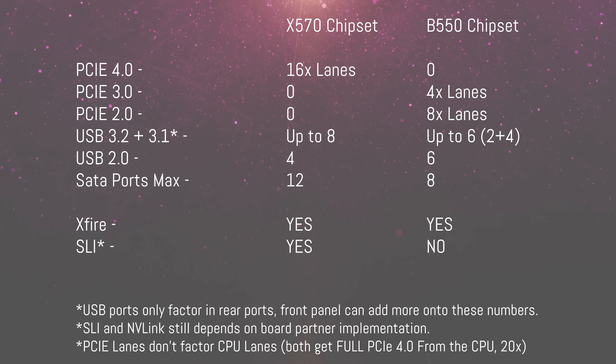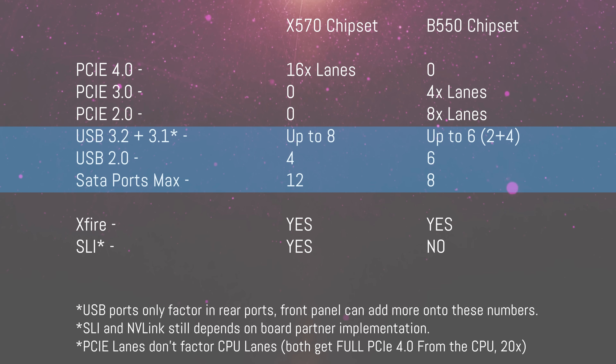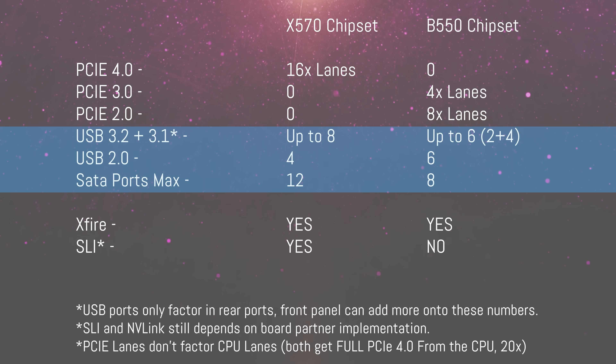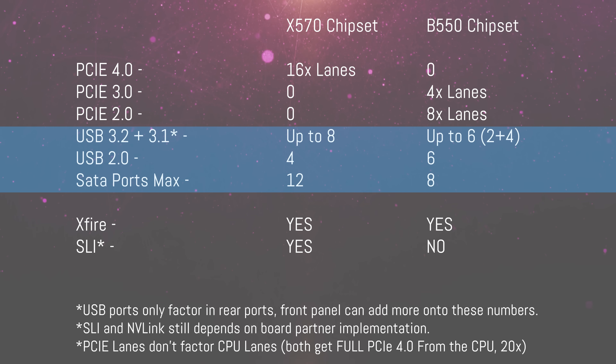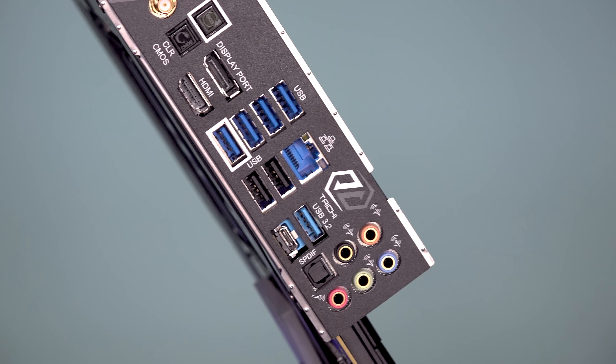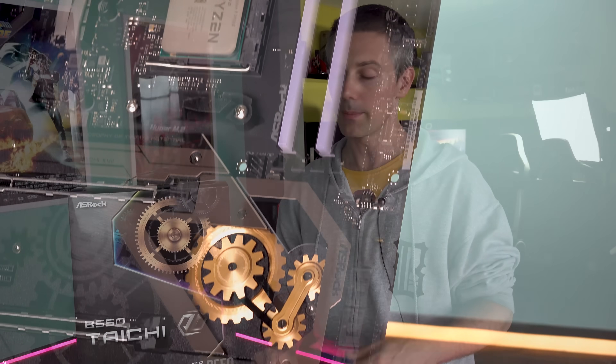Continuing through the differences, B550 no longer has as many USB 3.2 ports. X570 supports up to eight USB 3.2 ports, while B550 tops out at two 3.2 and four 3.1. B550 does get a maximum of six USB 2 ports versus four on X570. But interestingly, the B550 Taichi has 11 total USB 3 ports when you include the front IO — an additional 3.2 and four USB 3.1 headers.